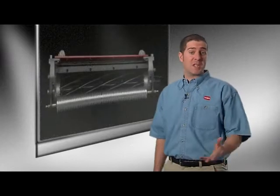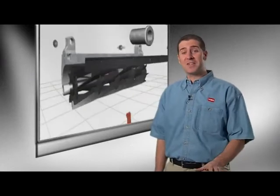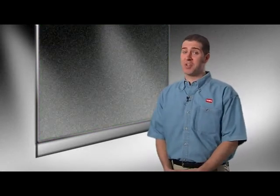Toro's Dual Point Adjustment or DPA greens cutting units use advanced simplicity in design to deliver superior, consistent after-cut appearance with greatly reduced adjustment and service. This is the science of greens cutting with Toro's DPA Cutting Units.